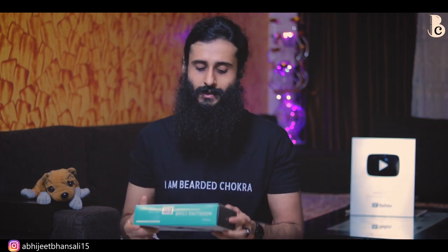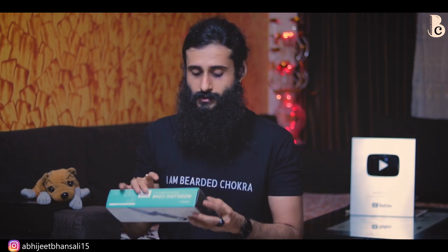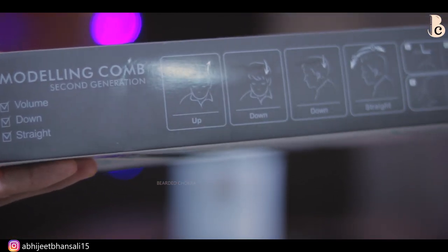Sab se pehle, basic statistics: price ki agar baat karun, it is going to be around 300 to 400, it depends from company to company. Agar iski packaging ki baare mein baat karun, I am really impressed. I got this at around 300-350 bucks, and for that price, iski packaging is not bad — it is well packaged. I'm giving it a four out of five in the packaging department. But build quality wise, I'm utterly disappointed — it is very very cheap plastic. I'm giving it a two to two-and-a-half out of five.